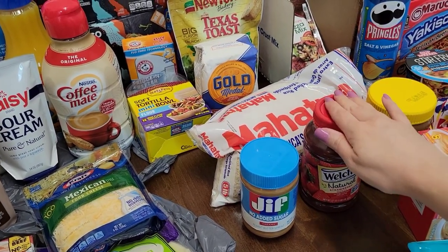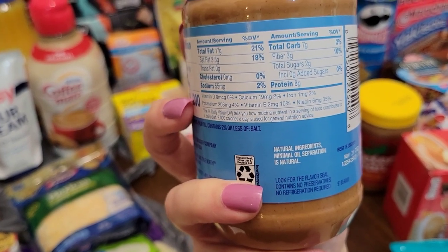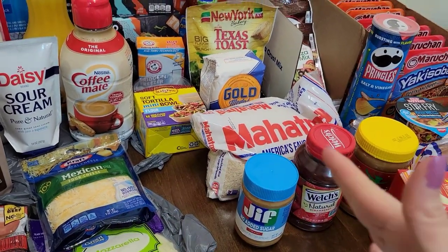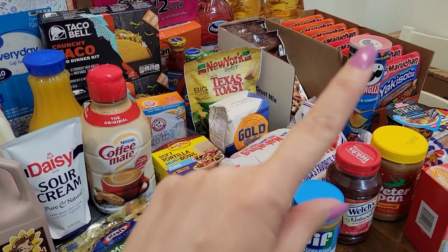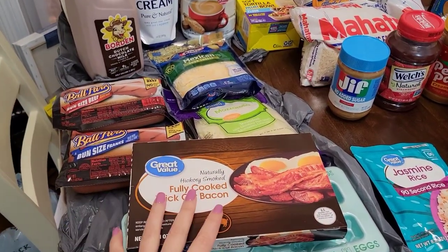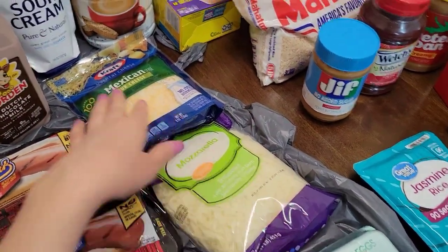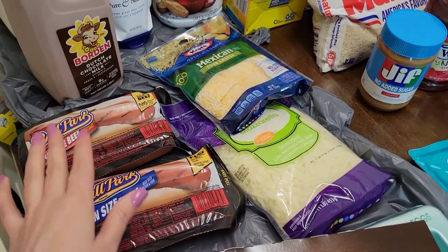I got a Welch's Natural Strawberry Spread and this Jif No Added Sugar creamy peanut butter. I try to cut out sugar whenever I can — this has zero grams of added sugars, so I'm going to give that a try. I bought a thing of Mahatma rice, just to put in my kitchen to use now, not to put in mylar bags. We also use right now some fully cooked bacon — just pop it in the microwave, very simple and easy when you want bacon with your eggs in the morning. Eggs, of course. A big thing of mozzarella cheese to make homemade pizzas, some Mexican four cheese shredded for taco night, and we can put it in salads too.